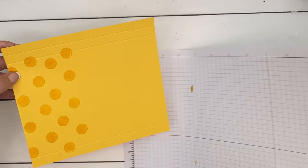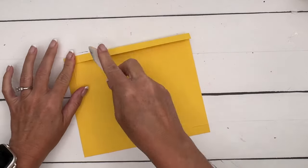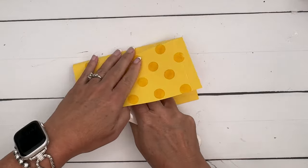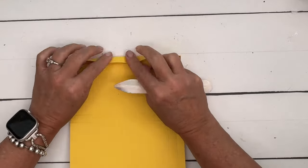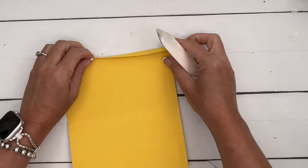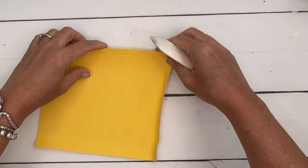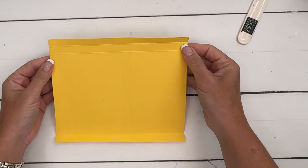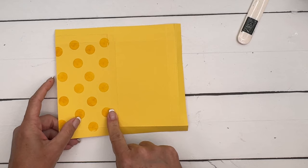Now get your bone folder and let's burnish those lines. Your bone folder is going to help you have a nice crisp fold and your box is going to be nice and square. Your bone folder will do a better job than your fingers — I use my fingers sometimes, but that bone folder really does the job.